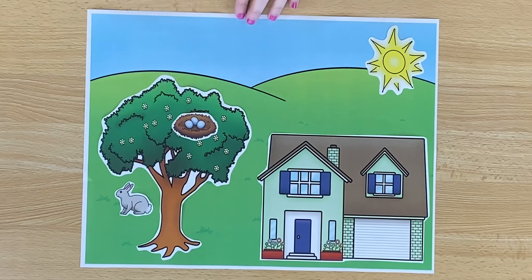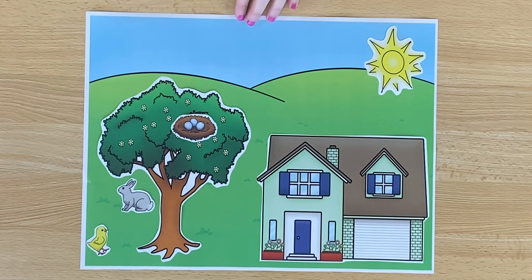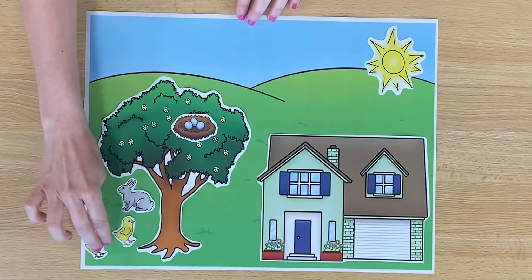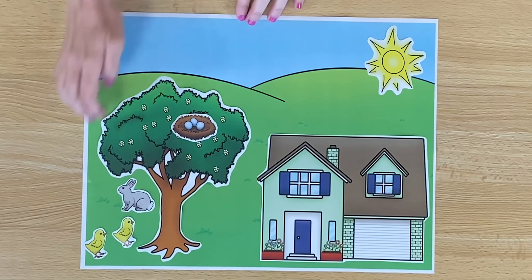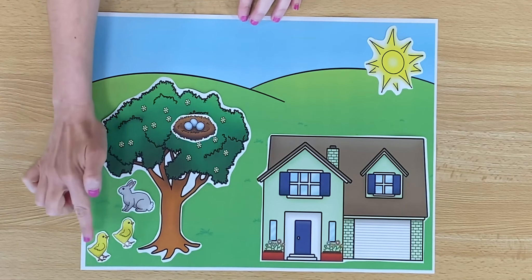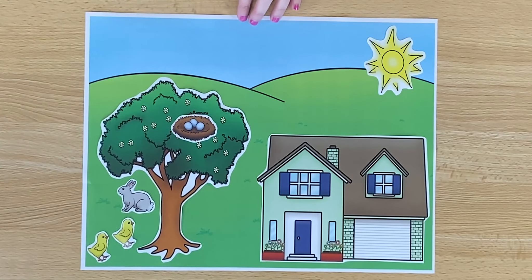You know what's going to come out of these eggs? Chicks. That's right, baby chicks. We actually already have some we can put in our picture. Let's put two, hopping along. Maybe they're playing with the rabbit. We have two chicks. What color are they? They are yellow. They also have orange feet and orange beaks as well.